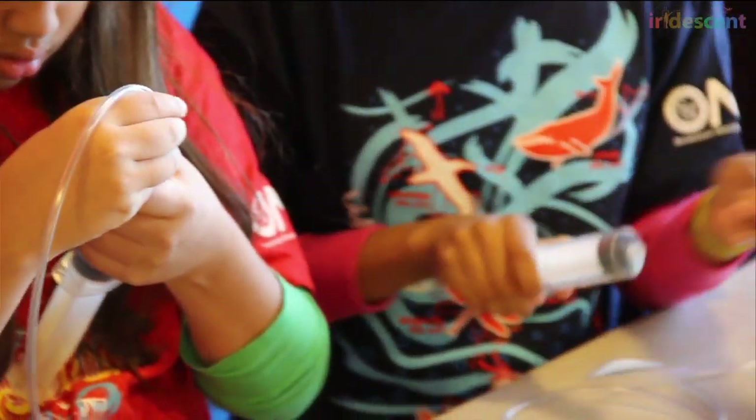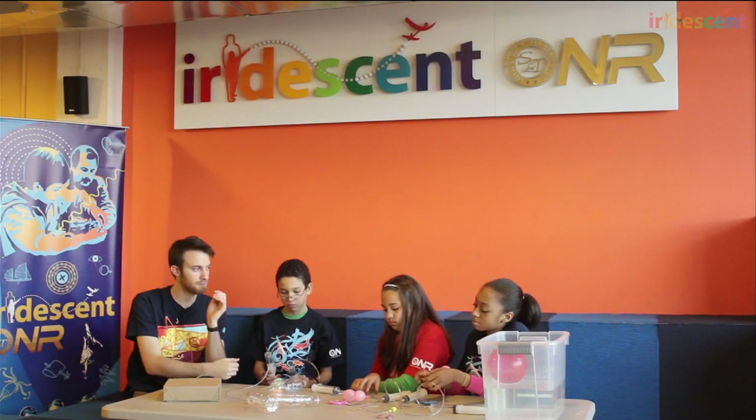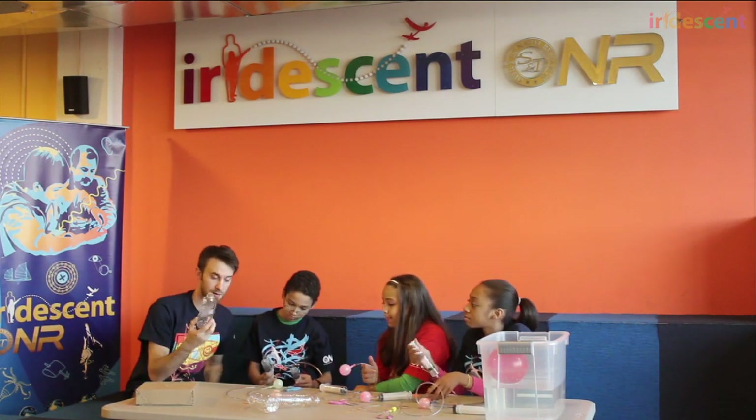So what was the point of attaching these balloons to the end of the syringes? Why did we do that? So we could attach the balloons to the submarine. Yes, exactly. Now here are your submarines.